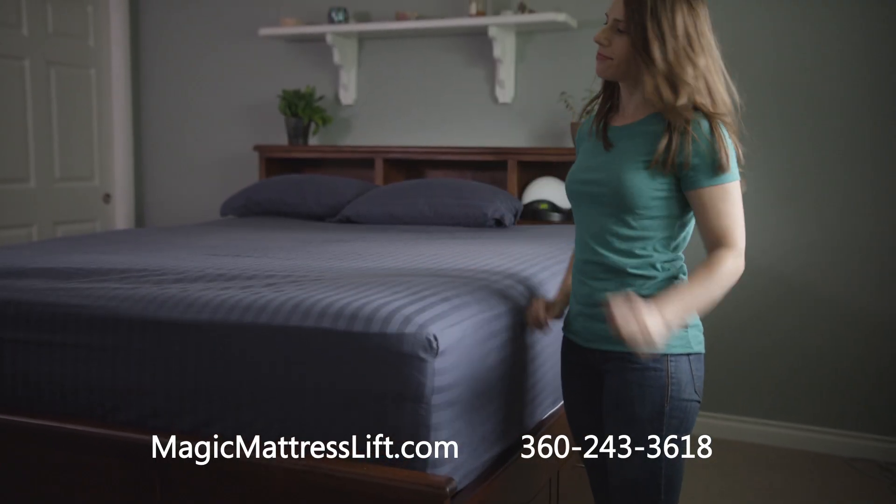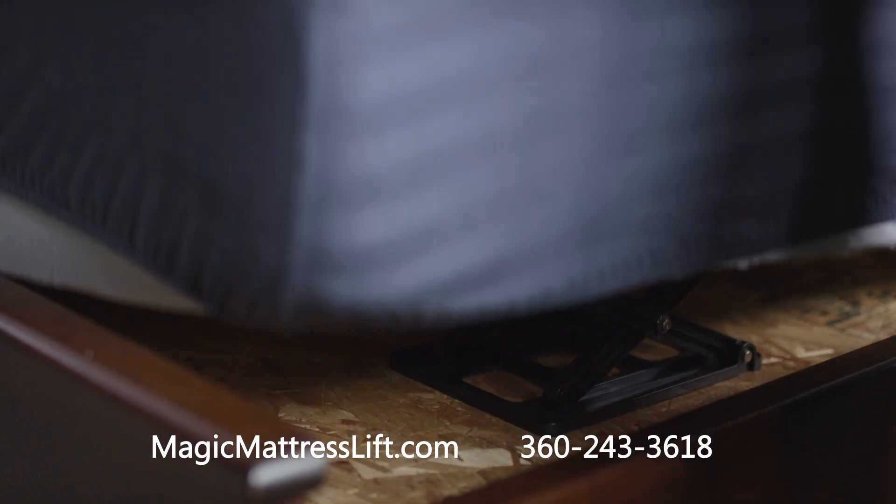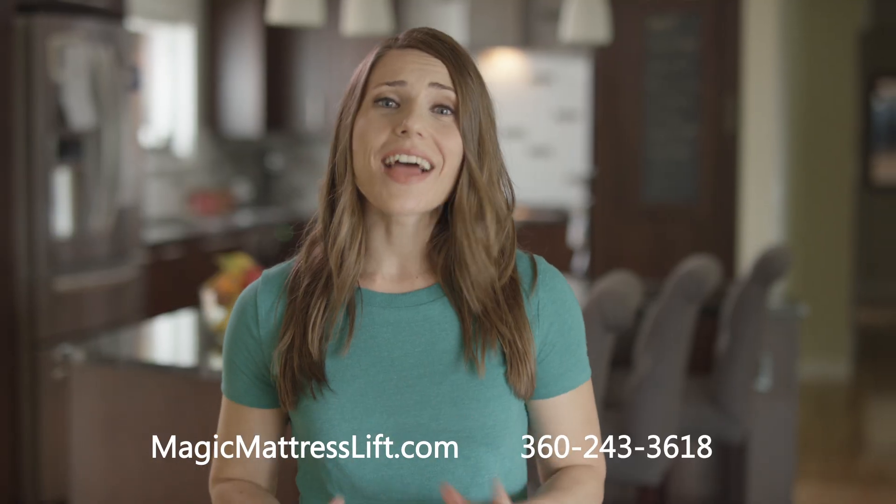When finished, simply press down on the mattress and the lift conveniently collapses out of the way. I absolutely love them. I bought a set for every bed in our house.